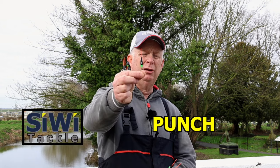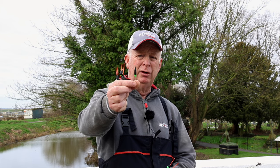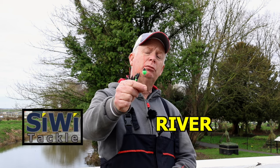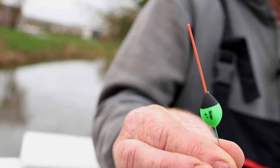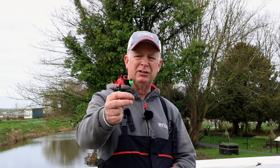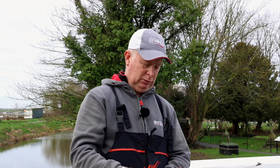We've got the punch - again one of the originals - hollow tip, wire stem, slender shape, designed for fishing punch, really over the near shelf. It's also a good squat float in the smaller sizes strung out, and goes up to 0.75. Then this is my river float - you can see by the shape it's designed for holding back. It's got quite a long plastic tip, goes up to four grams with a wire stem. Great float on places like the Aire, especially where it's a bit choppy with boats.